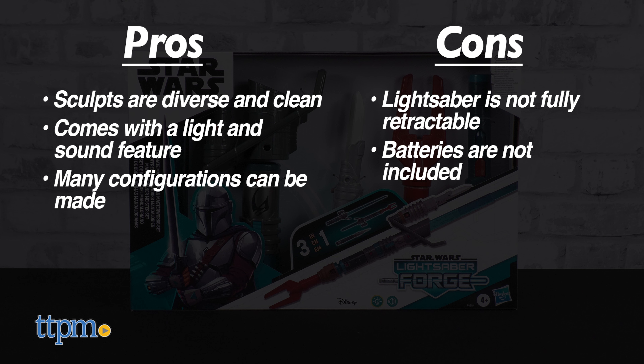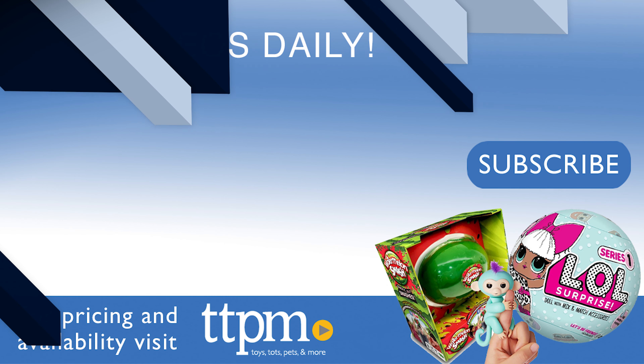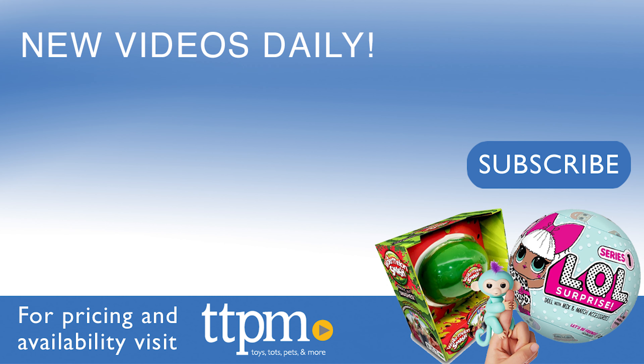In the set are six separate parts, all with their own distinct sculpt, color, and character. The kyber crystal segment has space for two AAA batteries, which you will need to provide yourself as they are not included. Every other part is a reference to the Mandalorian show at various different points.